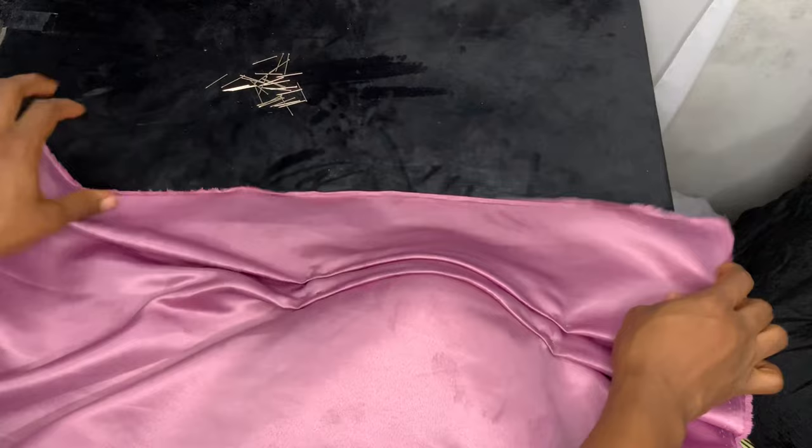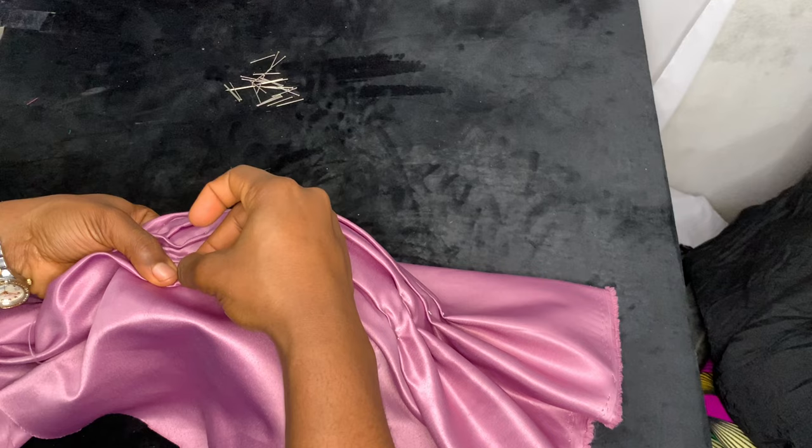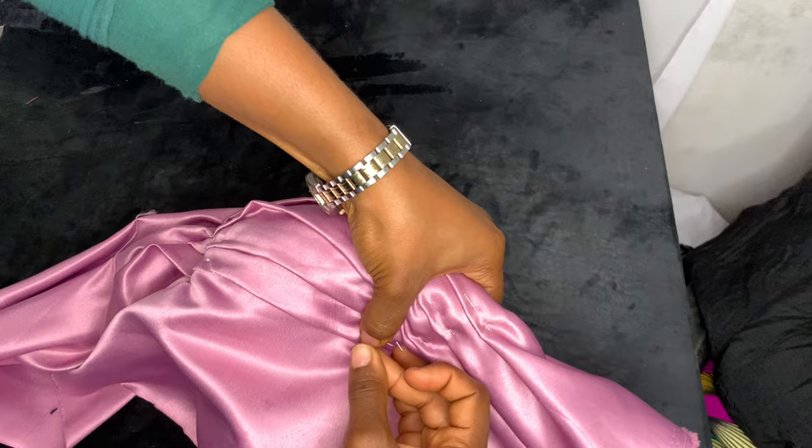To make it easier, you can place a tailor's ham underneath the cup. That will help a lot when making the pleats because the tailor's ham is solid and stops the breast cup from collapsing under the weight of your hands. I have a tutorial on how to make a tailor's ham — it can also be used to iron your princess dais, bustiers, or corset cups to make them nice, smooth, and round. Just go ahead and pleat all the way to the end.